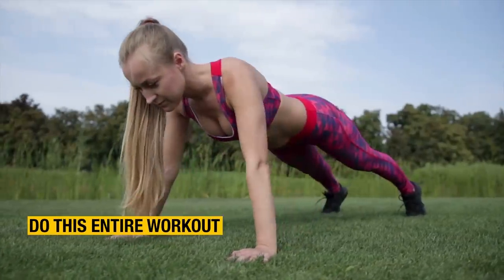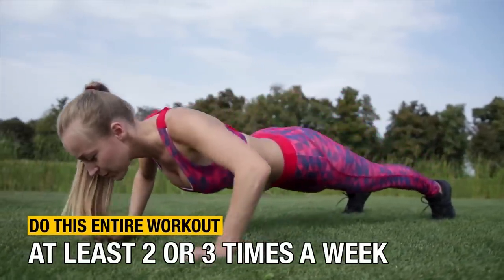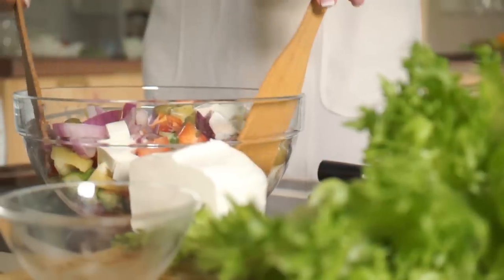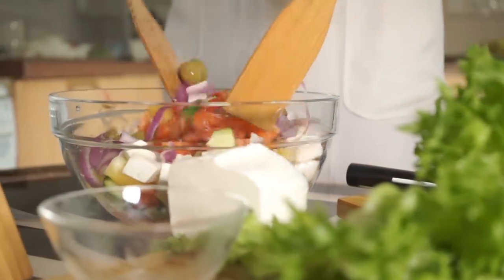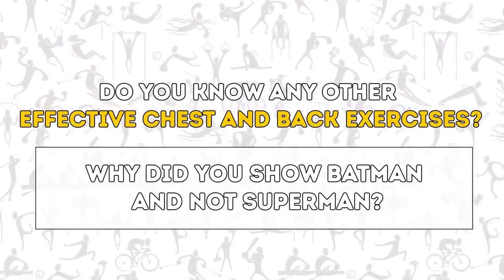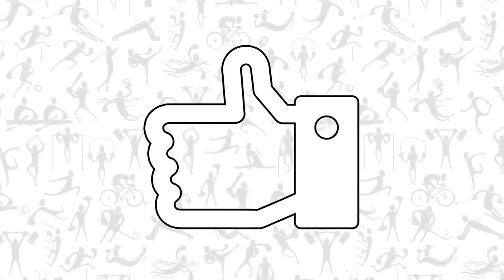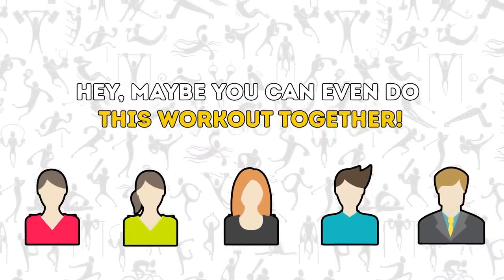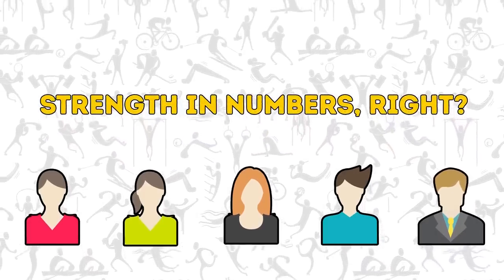Do this entire workout at least two or three times a week. If you want to see even better results, do three sets of each exercise. After just a month, you'll notice not only that your armpit and back fat have disappeared, but also improved muscle tone, posture, and confidence. Don't forget that exercise works best when combined with a healthy diet, so try to watch what you eat too. Do you know any other effective chest and back exercises? Feel free to share them in the comments. If you've enjoyed this video, give it a like and send it to your friends — maybe you can even do this workout together. We've got tons of fitness and diet videos on our channel, so make sure you're subscribed to The Bright Side of Life.